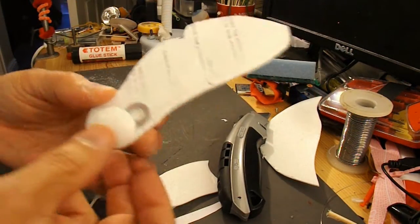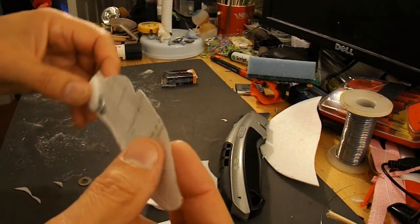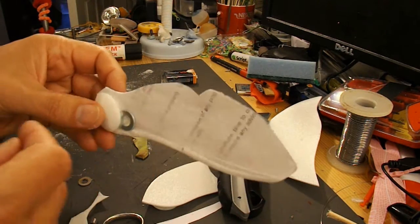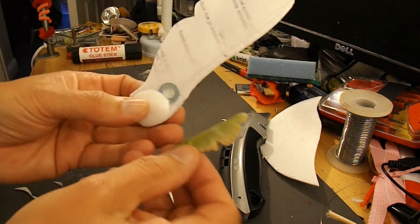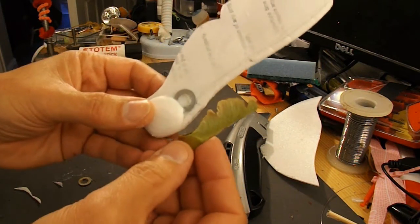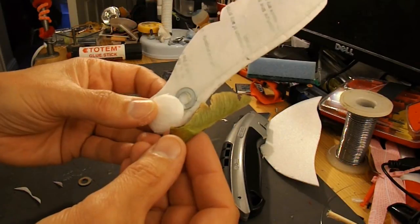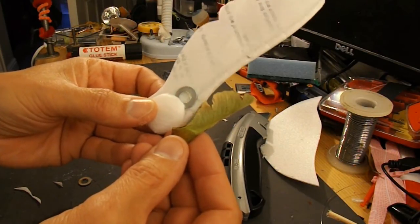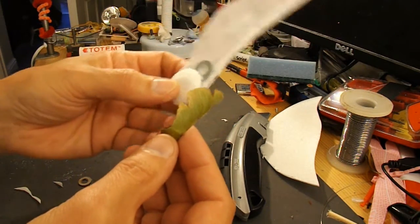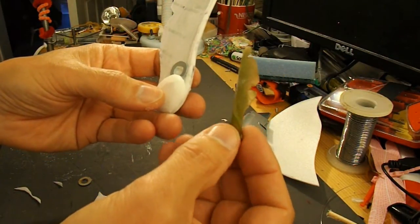I've spent a lot of time rubbing this down gently with sandpaper. In fact I'm back more or less to the paper instead of the polystyrene underneath. I've got a washer there to try and get the balance in the right place. And what I've found is I really need somewhere fairly high to drop it from, because it takes a bit of time to build up the velocity to get it spinning, whereas the original doesn't need much distance to get it going.